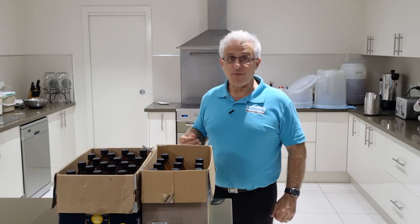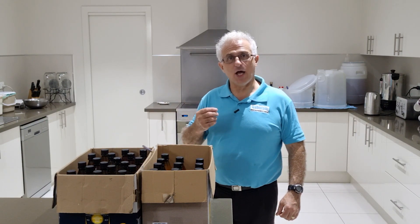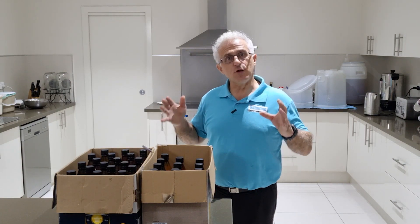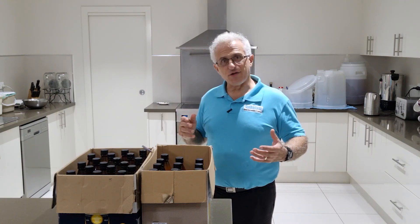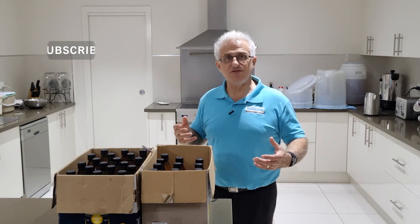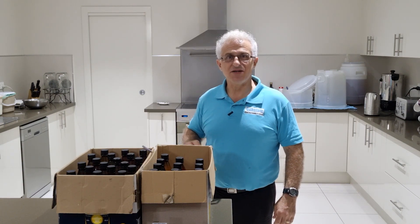That's the end of this video. I hope you liked it and got something out of it. Please leave a comment below and I will get back to you. I'll also put a link below if you're looking to buy one of these Cooper's brewery kits. Please consider subscribing, hit the like button and share this video. There are many more videos to come and I'll see you on the next one. Thanks guys.